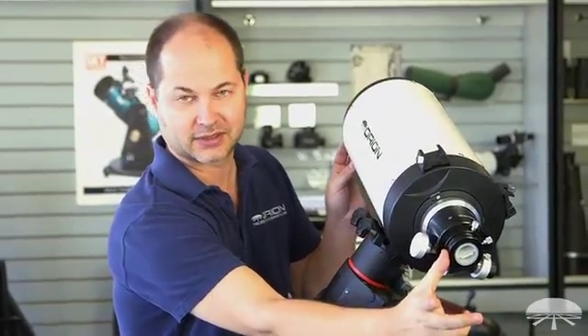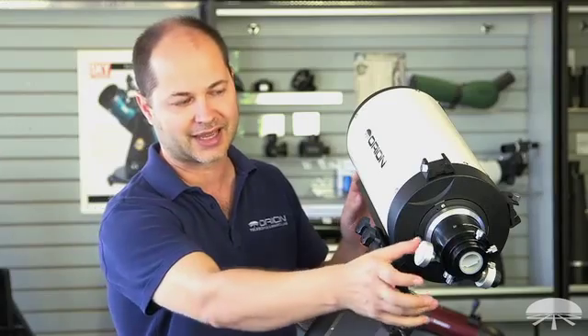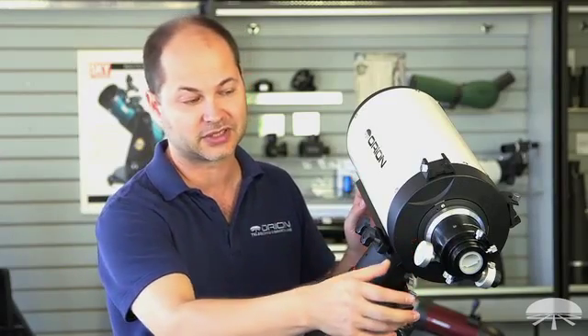So the light comes to focus about six inches away from the back. What that means is you can put filter wheels in front, focal reducers, off-axis guiders — anything you want in front of the camera to enhance the view or the quality of the image that you're going to be taking.